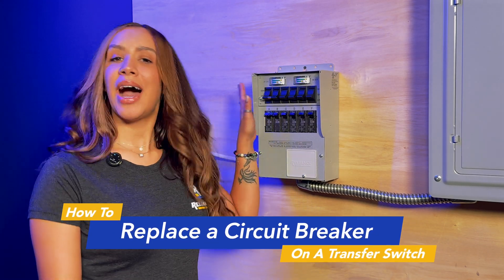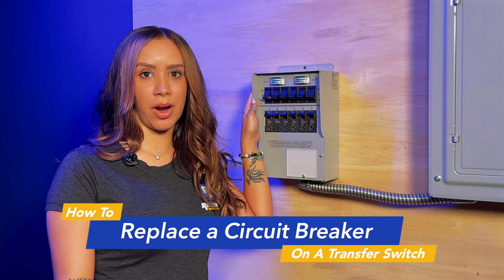Hey guys, it's Maya from Reliance and today we are going to walk through how to swap out your circuit breaker on your transfer switch.